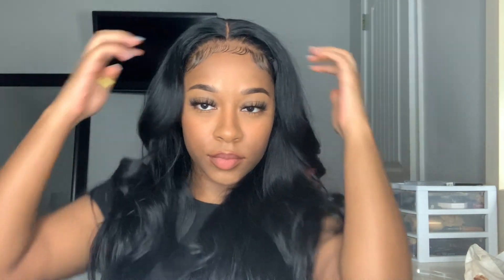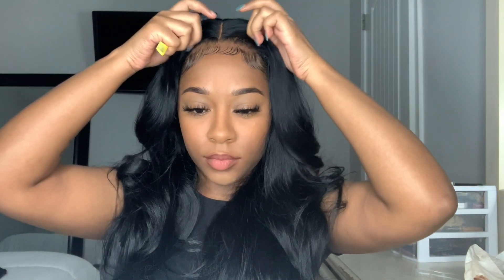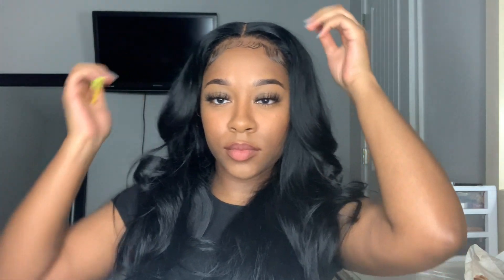So this is the finished look — isn't it so cute? I just love this hairstyle on me. I think it looks good on anybody and it only took me a few minutes to do. Thank you guys so much for watching, make sure you stay tuned for my next videos, like, comment and subscribe, and I'll see y'all in my next one!